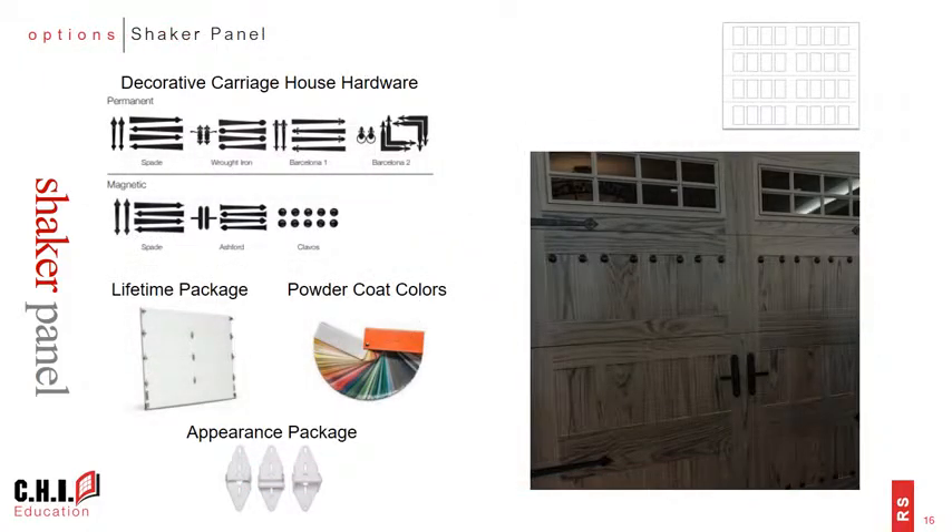In addition to windows, there are many other great options available to allow consumers to customize their doors. Carriage house hardware is not included as a standard option but can be ordered with the door and is a great way for consumers to add their own personal touch. Other options include the lifetime package, powder coat colors, the appearance package, high lift track, and high cycle springs.